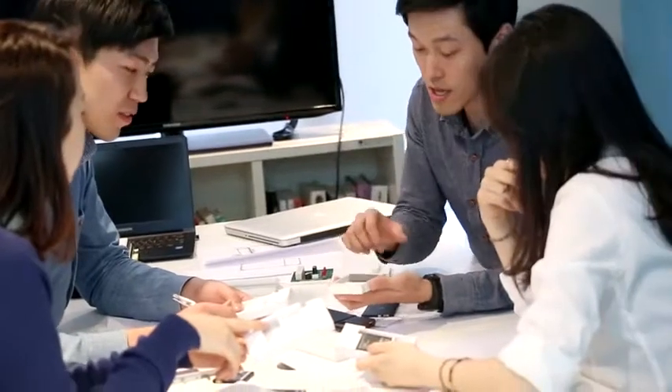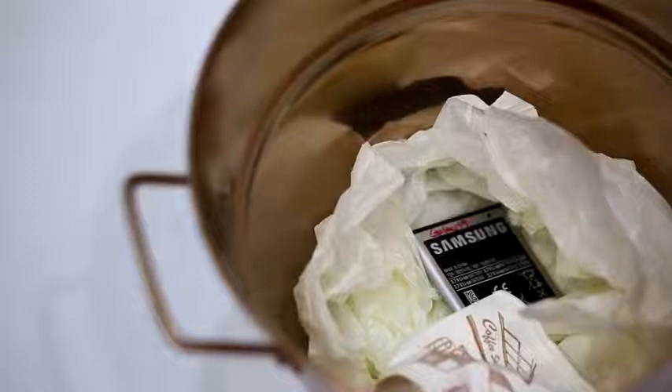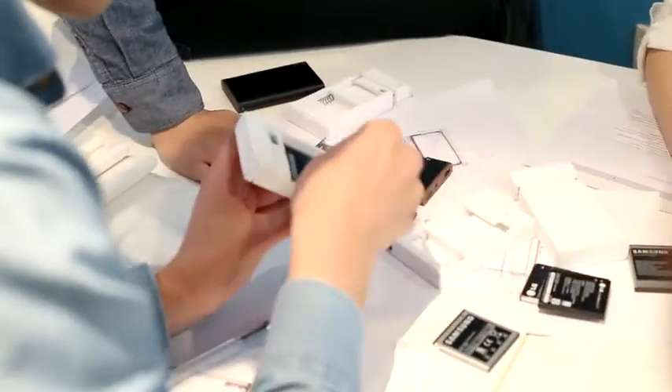Many people change their smartphones within two years. But even after two years of usage, smartphone batteries still have 80% of efficiency remaining. At this very moment, new batteries for smartphones and external battery packs are being produced, harming our environment and society. So we came up with a way to awaken sleeping batteries and reuse them as a useful energy source.